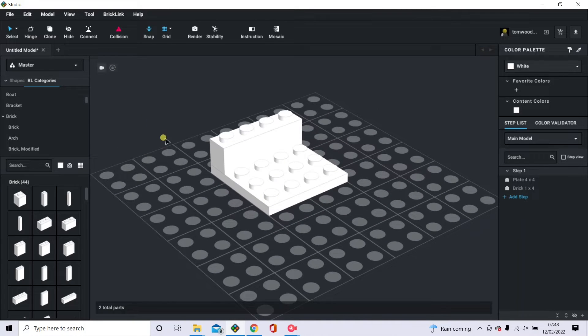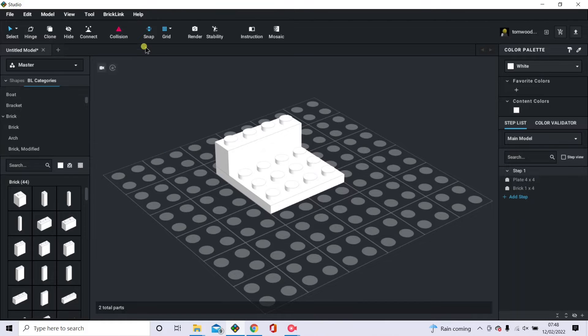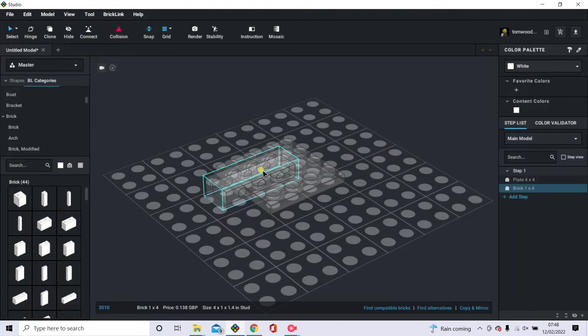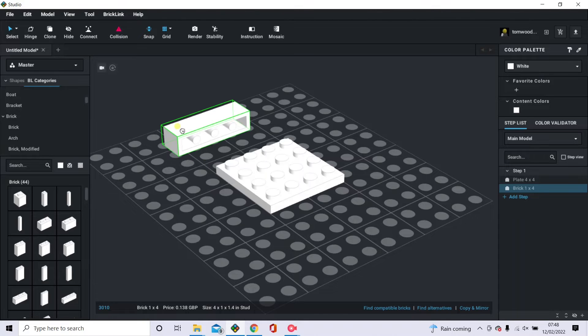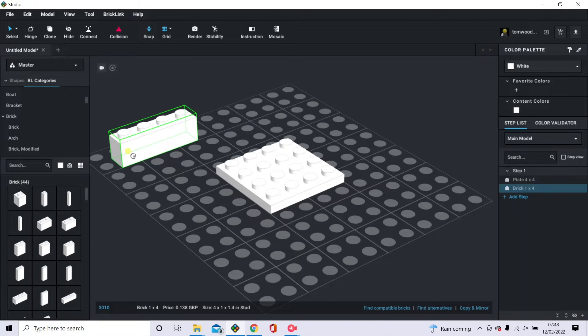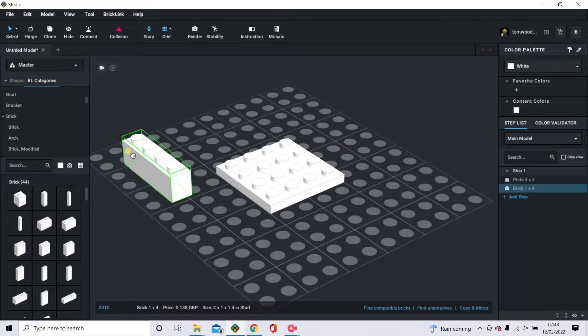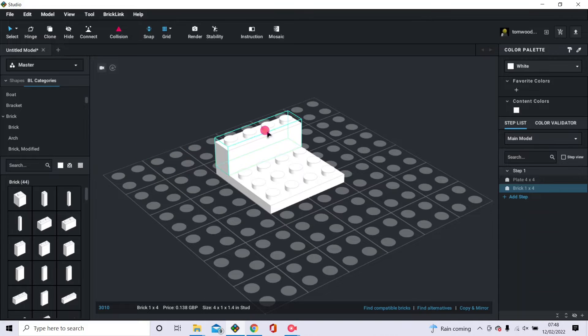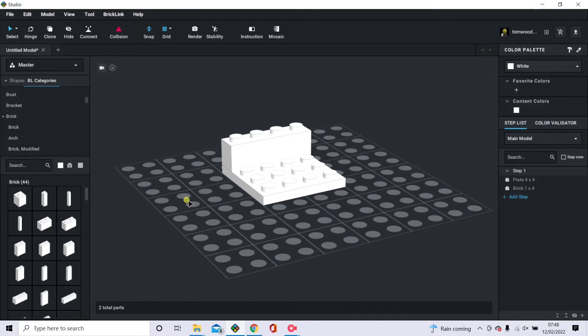You can move around by holding the right mouse button down and zoom in using the scroll wheel. I usually keep the collision setting on, so you can see when a brick is placed incorrectly — it highlights when connected into something it shouldn't be. You can also use the directional keys on the keyboard to move pieces around, and copy and paste pieces using the normal shortcuts. Let's get into the build — I'll see you on the other side.